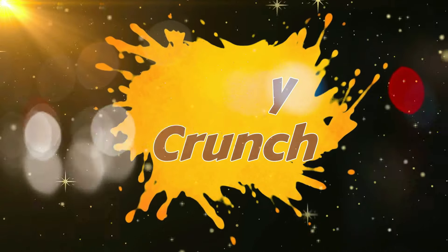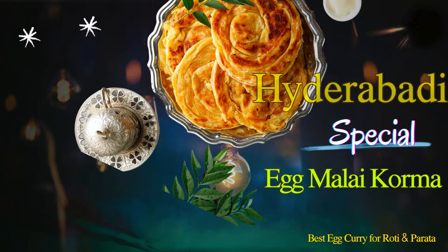Hi, Hello, Namaste. Welcome to Spicy Crunch. Today, I'm going to make Hyderabad-style egg curry.